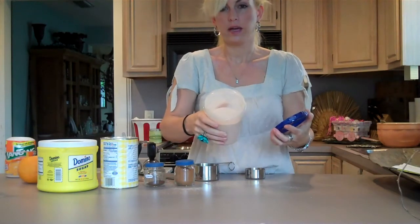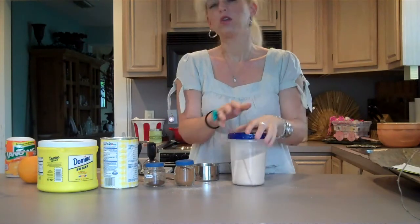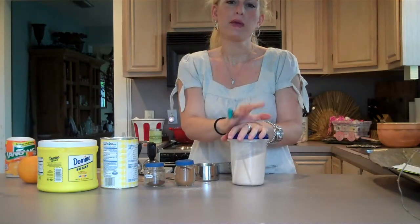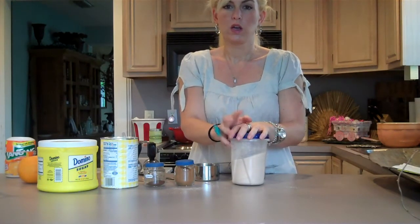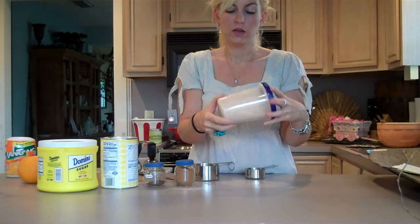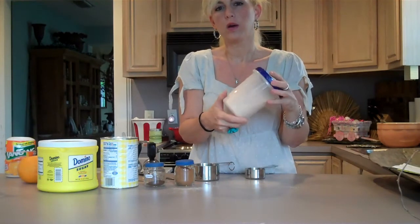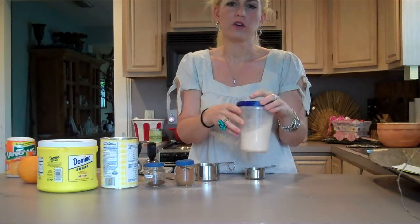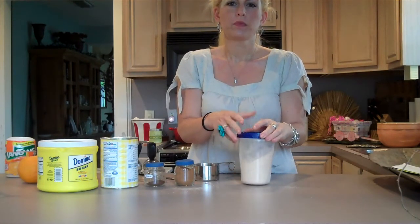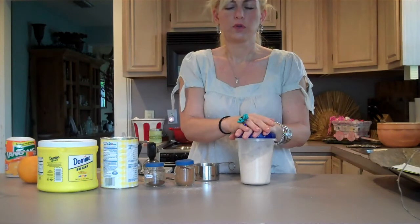So now my tea is ready for consumption. You can serve it hot or cold. You put two heaping teaspoons per cup. It does dissolve a little better in hot water, so even if you are making iced tea, you might first just boil two cups of water and put maybe double the teaspoonage, and then pour it over ice for your iced tea.